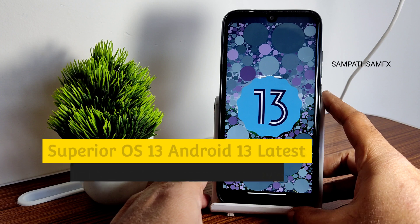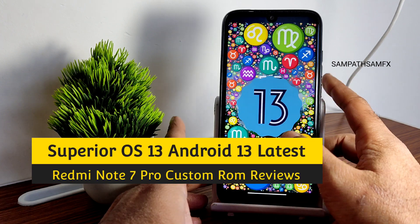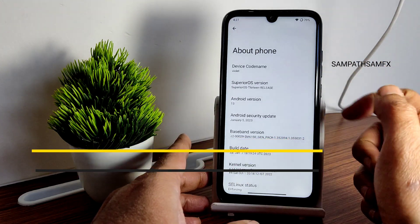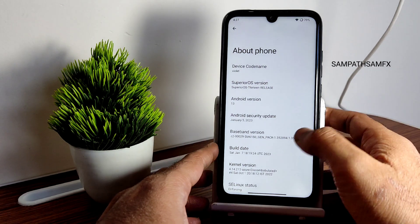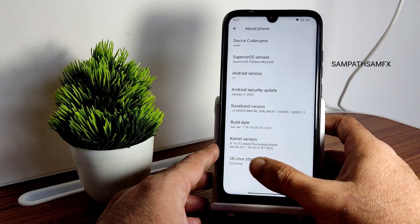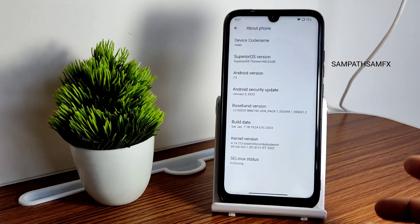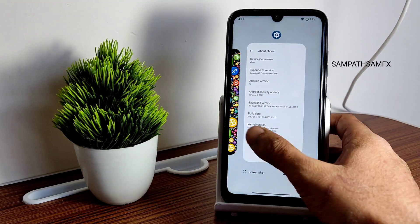This is Redmi Note 7 Pro custom ROM reviews. This is Android version 13 — Superior OS 13, released January 5th, 2023, with a January 7th build date. The kernel version is 4.14.212 and an Azure-based custom kernel has been used here. SELinux is enforcing.